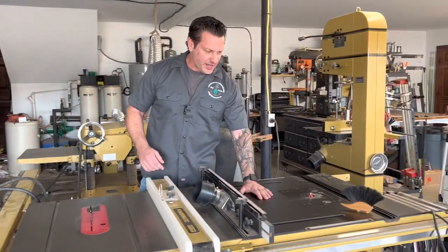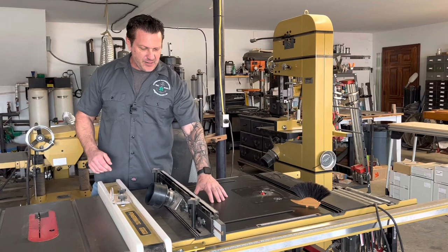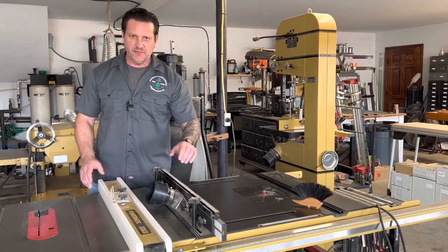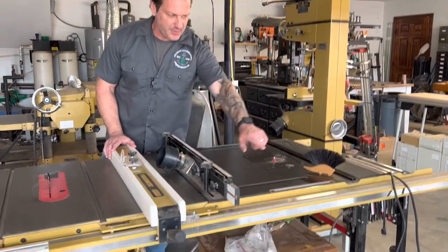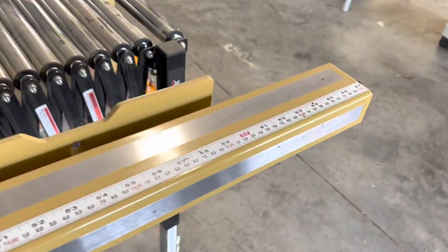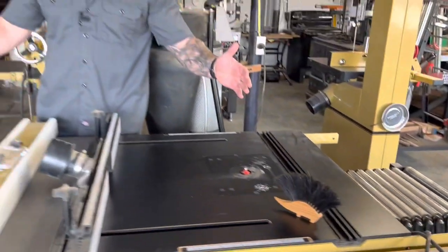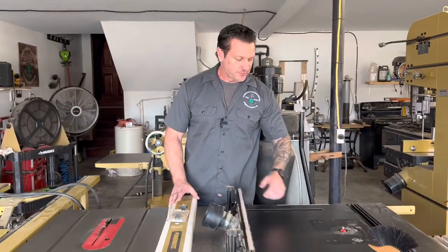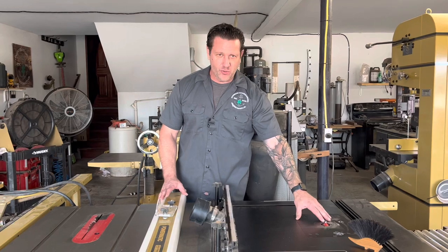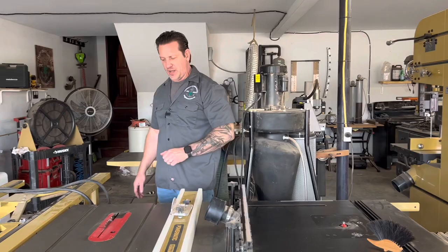Over here, we've got Hans watching over the router table. The router table attachment to the table saw is very convenient because when I take the router table fence off, it extends the length of my table saw quite a bit, so I have a lot more working area. In the mount here, I've got a three horsepower Porter-Cable router that just stays there as my mounted router.